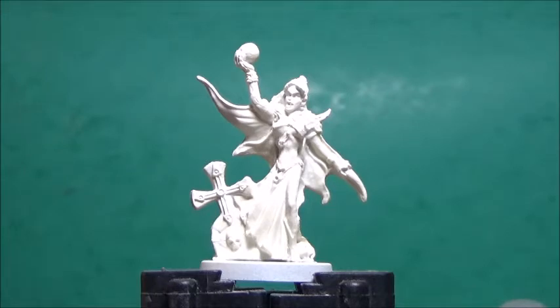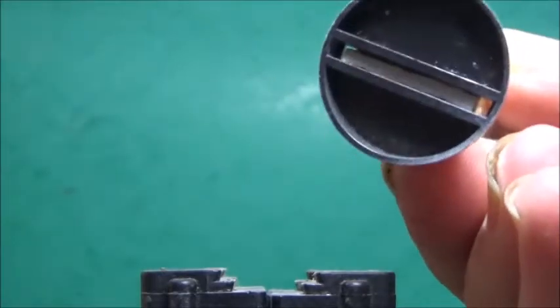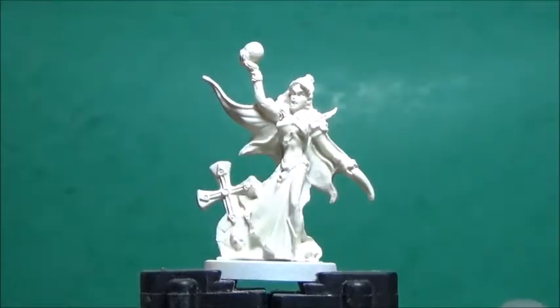In preparation of painting the mini, I gave it a good wash in hot water and dishwashing soap, then cut the integral base into a peck for a slatter base, and primed the model with Wraithbone spray. You're not supposed to prime Reba Bones models with spray, it says on the package, but I never had any problems with it as long as I washed them first.